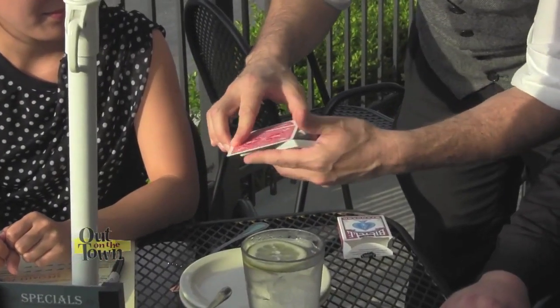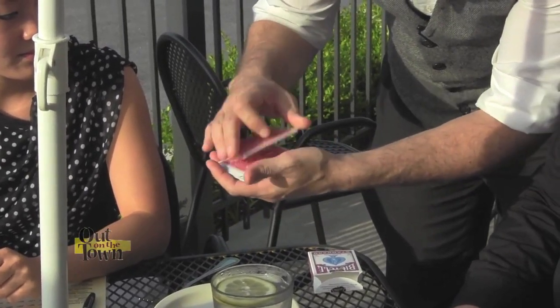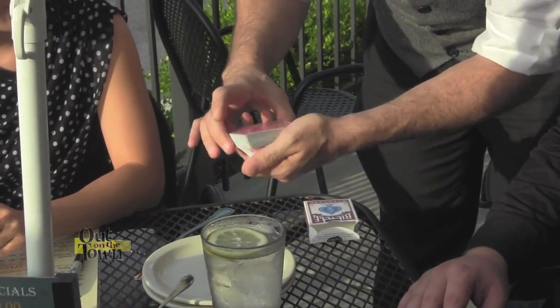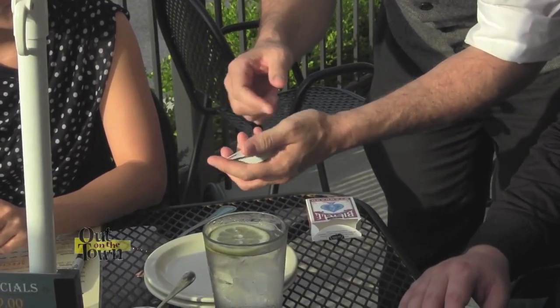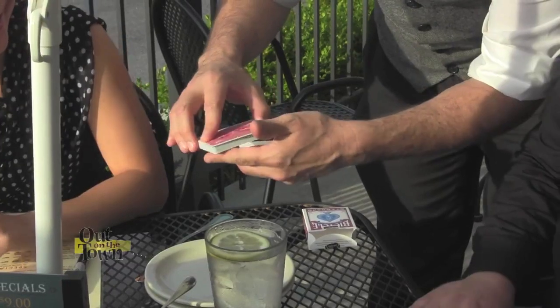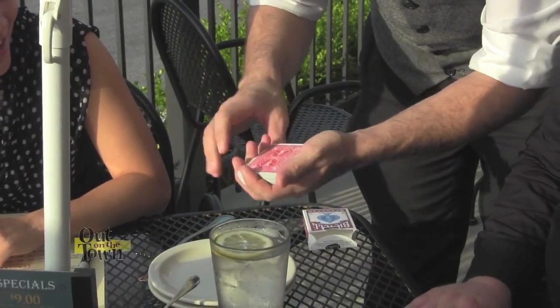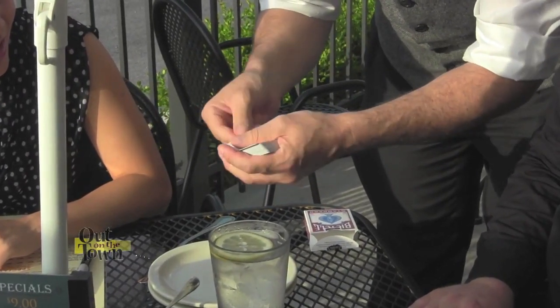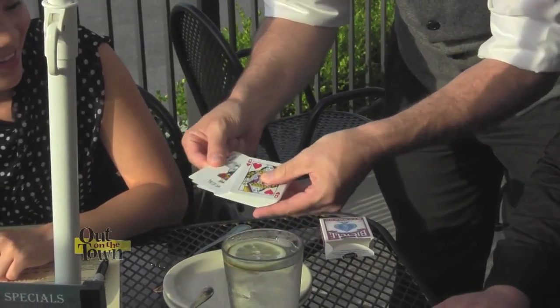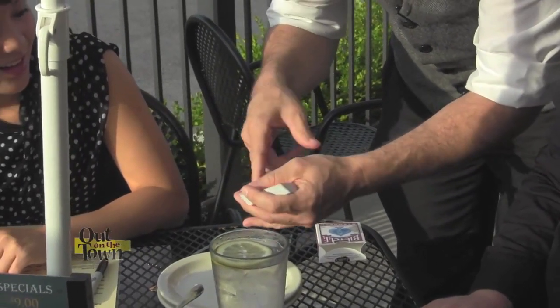Watch carefully — it goes down in the center. It's lost in the deck, right? It's not on top or the bottom. If I need that card, I do this move and it brings that card back to the top. I'll do it again — it's all on the move. It goes in the center, it's lost in the deck. It's not on top, not second or third from the top, not on the bottom. But if I do the move, it comes to the top with your name on it.